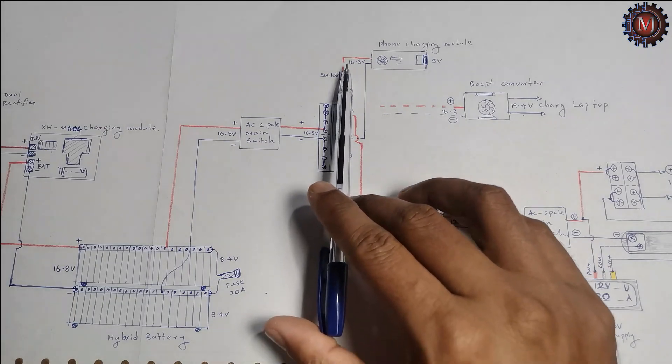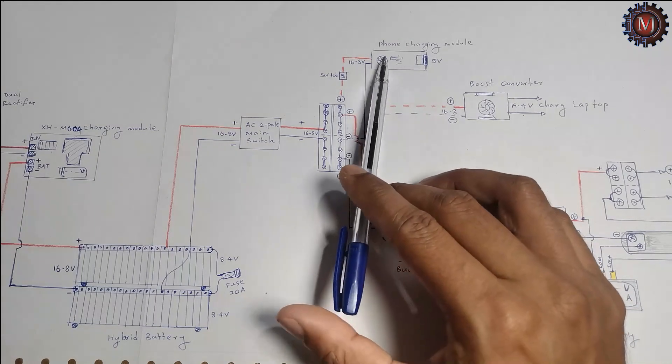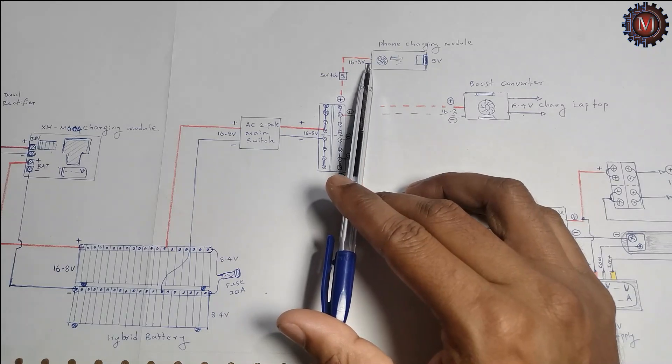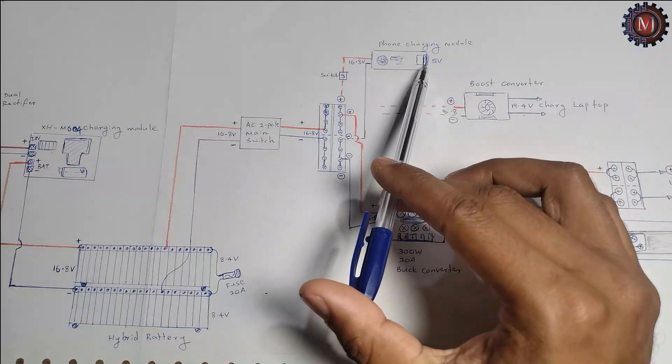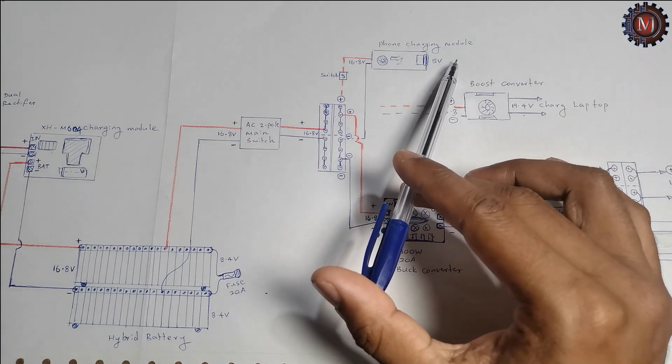The 16.8 volt output goes to the phone charging module. I input 16.8 volt to the phone charging module, then I take 5 volt out and use it for charging my phone.